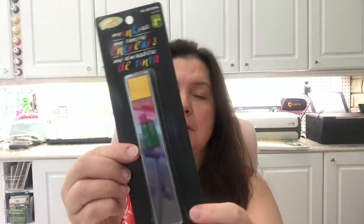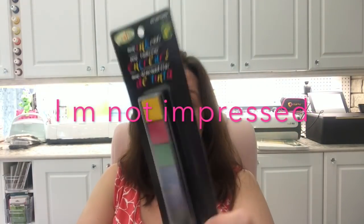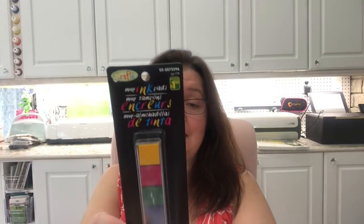There are six little ink pads — mostly primary colors: yellow, pink, green, blue, purple, and black — for a dollar fifty. I'm not saying these are the best high-quality inks, but for a portable kit or just to have extra ink pads they're great. They don't specify if it's dye or pigment ink, but I'm going to guess it's regular dye ink.